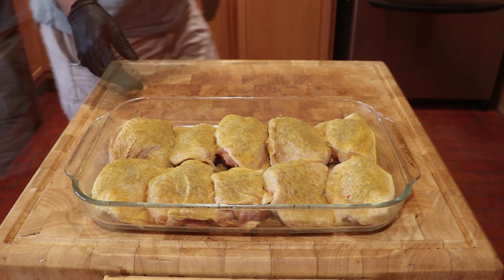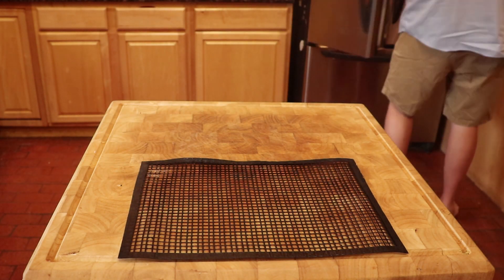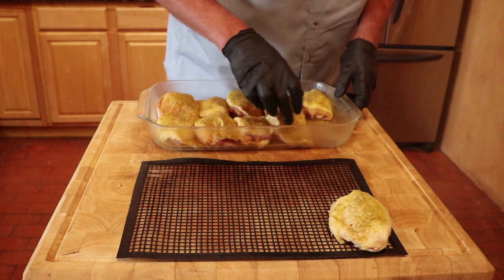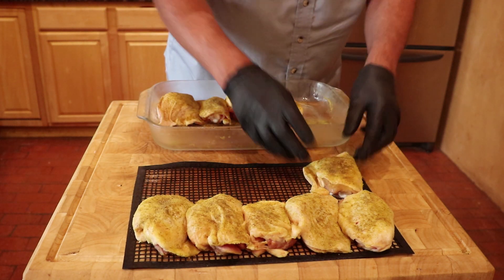Now it's off to the refrigerator to sit uncovered for six hours. Get a frog mat and position the thighs evenly on the mat. The reason the chicken sat for six hours is the salt acted as a dry brine, and it also dried out the chicken skin.